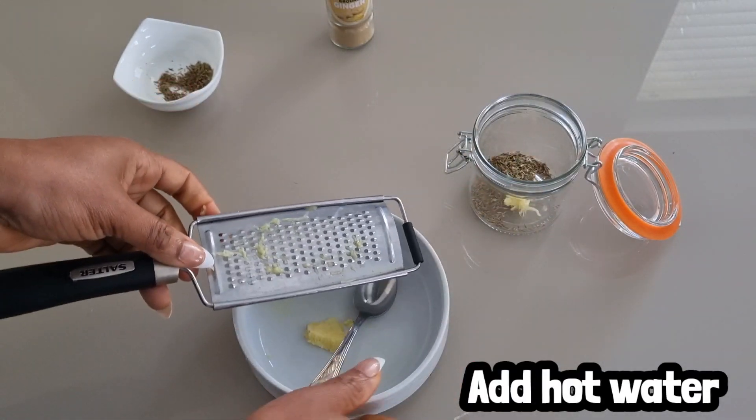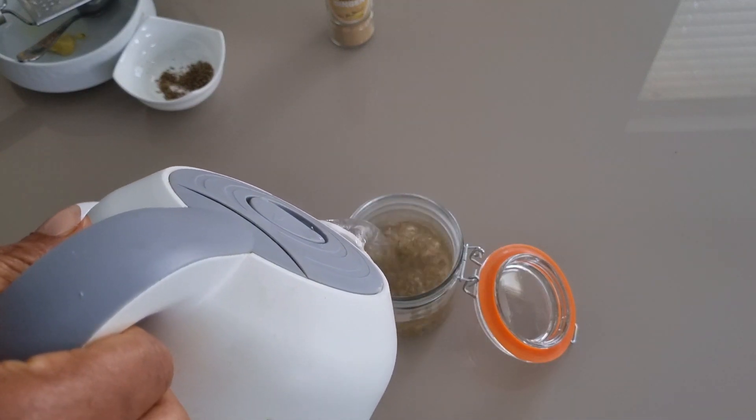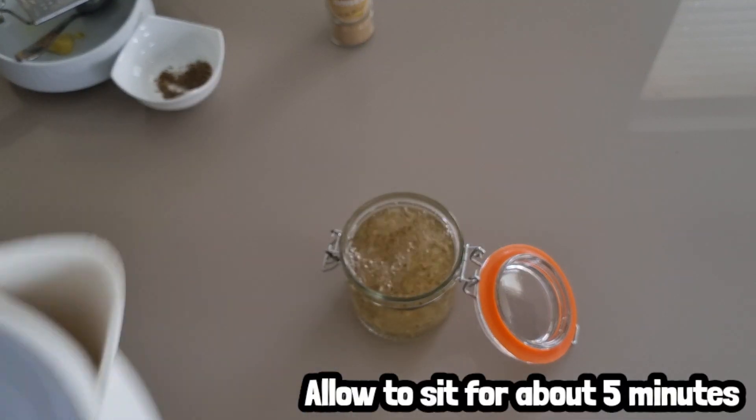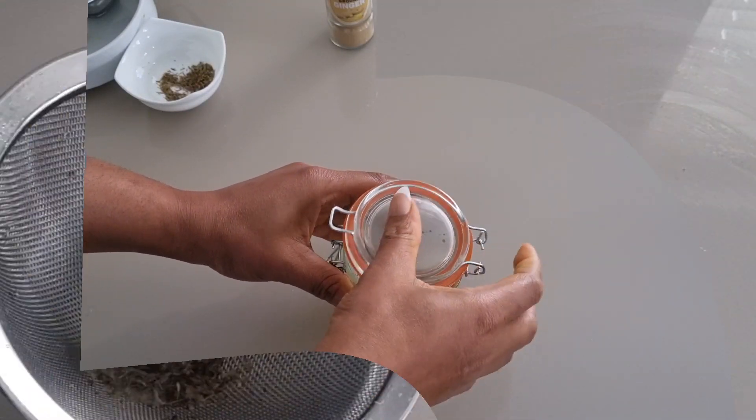Then I'm going to add hot water. I will cover the jar and allow it to sit for about five minutes.